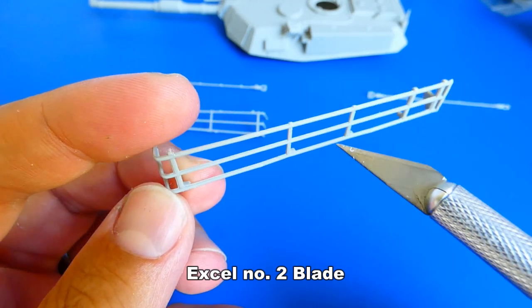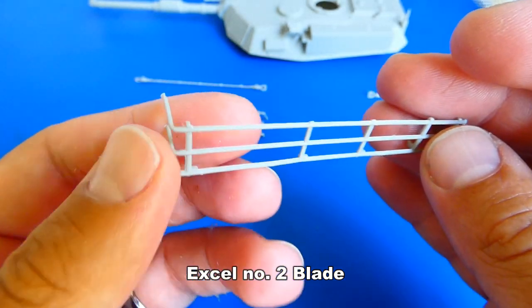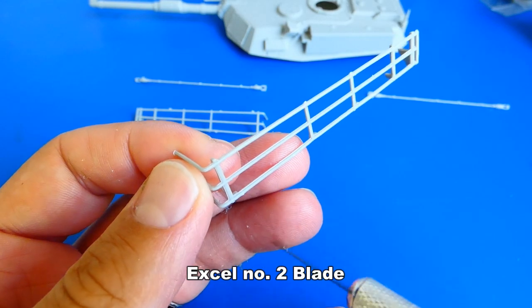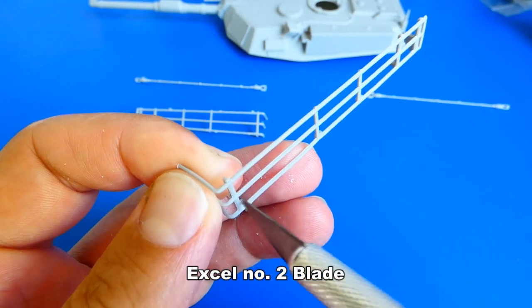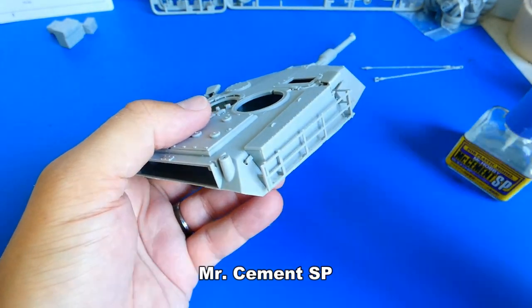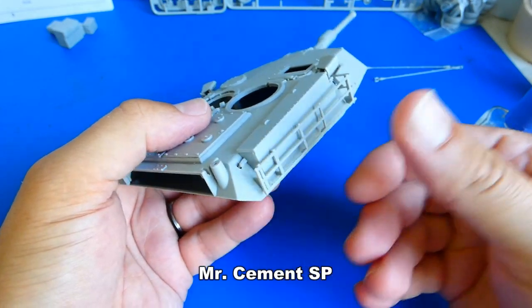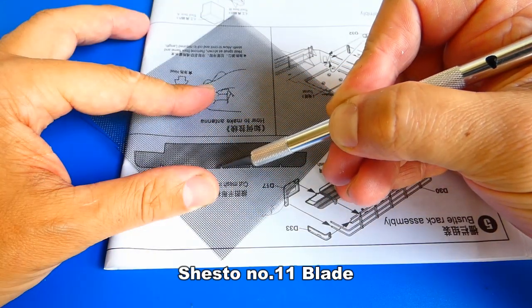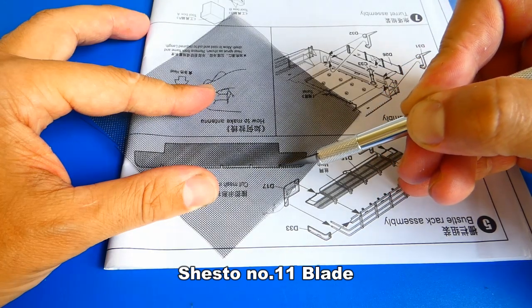The model itself is good, but there is a lot of cleaning needed. It strongly reminds me of my T80BV build — it had the same problem. Next, I cut out a net and glued it to the bottom of the rear auxiliary cage.